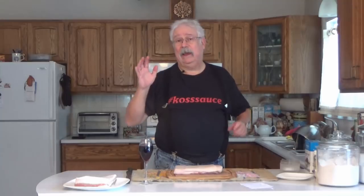Everybody loves bacon, but I'm going to make mine a special way. I'm going to dry cure it, which I think is way better than anything you can get in the store. I'm going to start with our usual first main ingredient, which is copious quantities of wine taken internally.